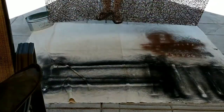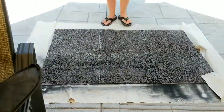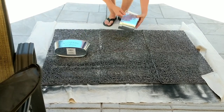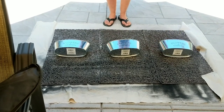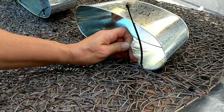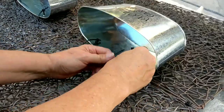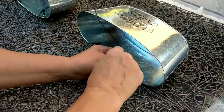Now that the placemats are zip tied together, I'm going to set it down and place my metal pots to see how I want to have it all arranged. Then I'm going to work zip ties through the metal pots and up through the placemats, trying to get it to go through both placemats for extra holding power to make sure everything stays together.